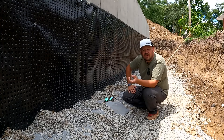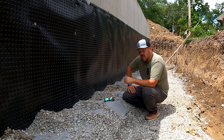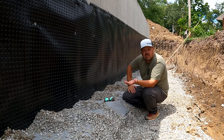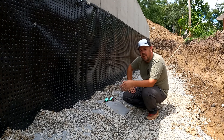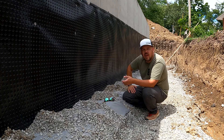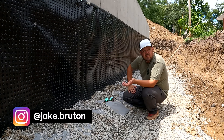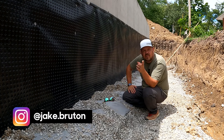Thanks for watching today. Don't forget to subscribe to the newsletter — there's two a week and there's a lot of really good stuff. I'm learning from people every day. Thanks for watching, and give me a follow on Instagram.